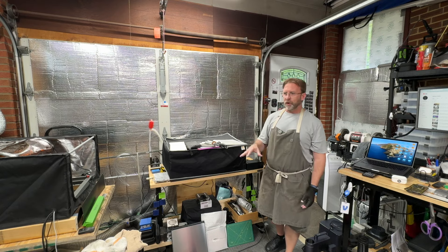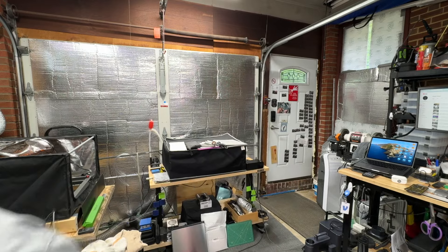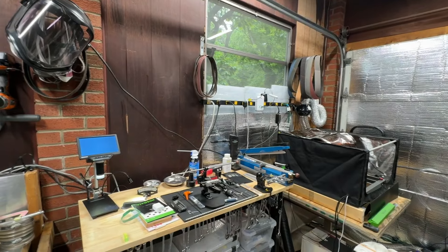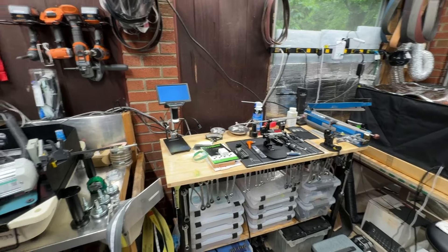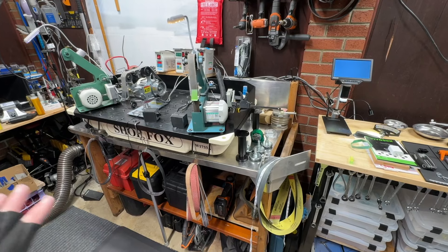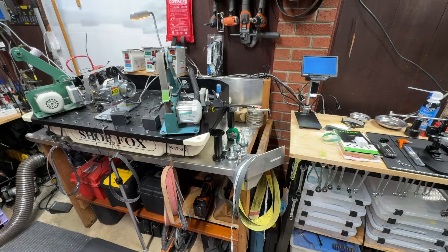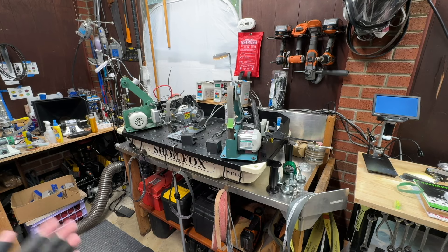I moved some shop tables around. My downdraft table for my 1x30 was on a shop table and I felt that was a bit of a waste. So right over here I opened up a whole new bench for reviewing things and to have a better spot for my microscope and job boxes. I moved another bench over, cut the end off of it, and moved my downdraft table for the 1x30s onto it.